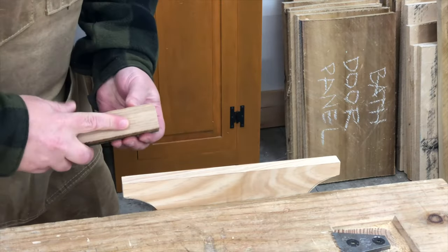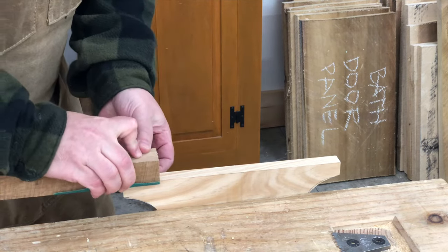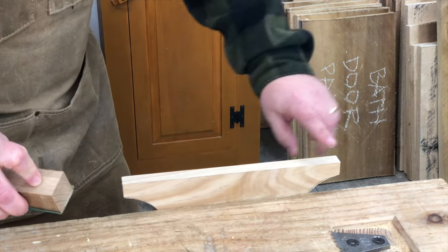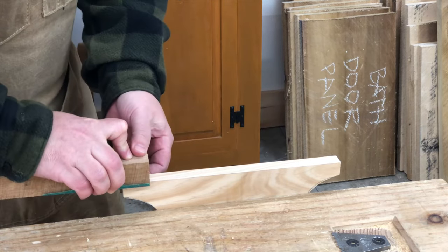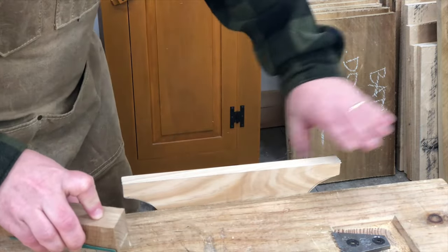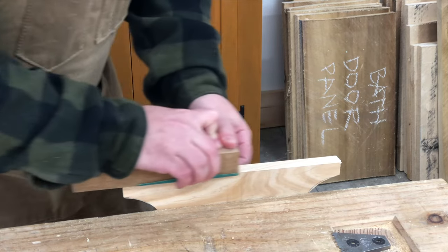For now, if you don't have a hand plane, you can use a block of wood and some 80-grit sandpaper. The block of wood helps to maintain a nice straight flat edge on the stretcher. And don't forget to check often, because you'd be surprised how fast you can remove wood with sandpaper.